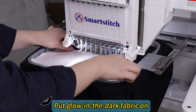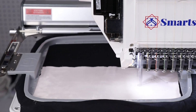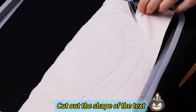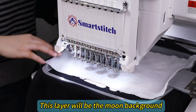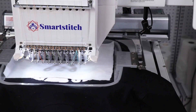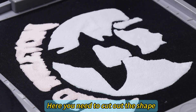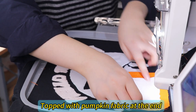Put glow-in-the-dark fabric on. Cut out the shape of the text. This layer will be the moon background. Here you need to cut out the shape. Topped with pumpkin fabric at the end.